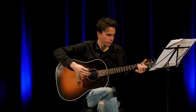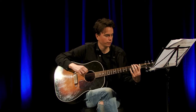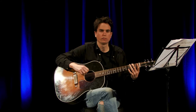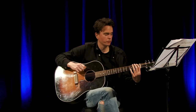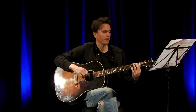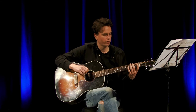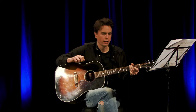The next bar, the 3rd bar, starts with your 1st finger on the 1st fret of the E string, then the 2nd finger on the 2nd fret of the E string, and then your 3rd finger on the 3rd fret of the E string. You'll play that twice.